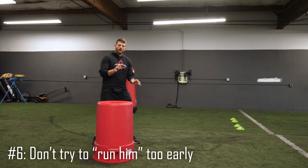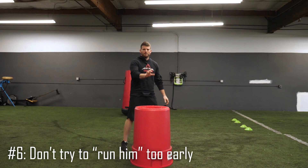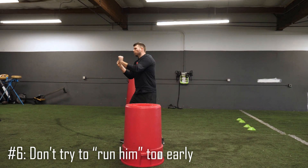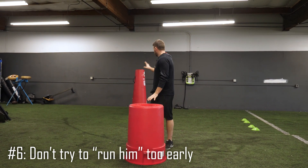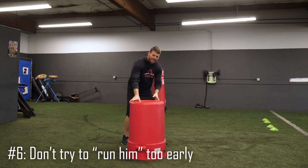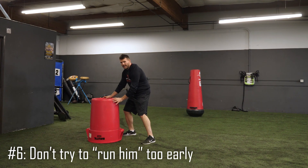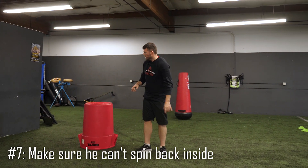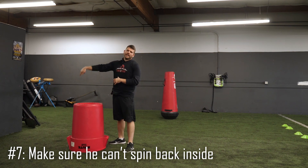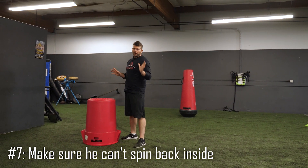I see a lot of guys set, ready for power or inside, and then he rushes the outside number — not a full speed rush all the way around, but working physically through the outside number. A lot of guys will try to just take him and run him early. As a rule of thumb, try to be level with the quarterback by the time you run him. Fight him, make it take as long as possible. Once he chops and really commits to that outside, that's when you can run him. And tip number seven: when you do commit to running him, replace that inside hand lower on his body — on his hip — so he can't spin back inside.